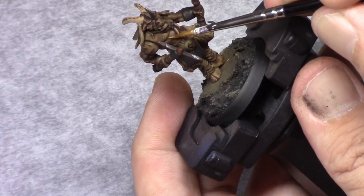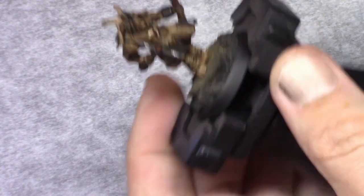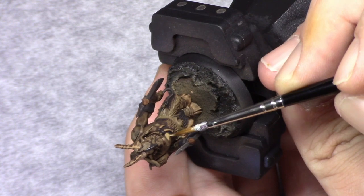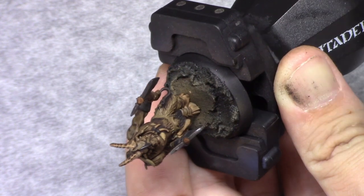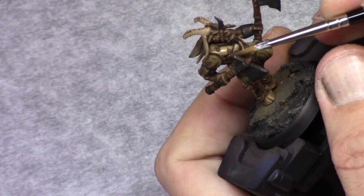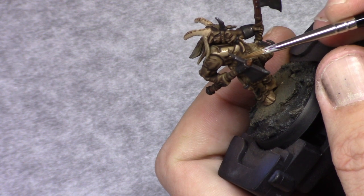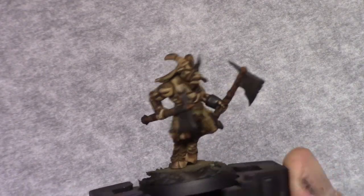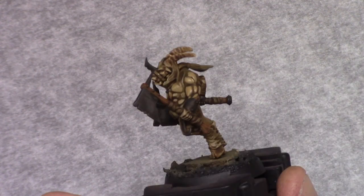I then made a mixture of two parts Earth and two parts Elf Skin Tone and I applied this as a highlight to all the skin. Basically I avoided painting in the deepest recesses and just went over nearly the entire skin.